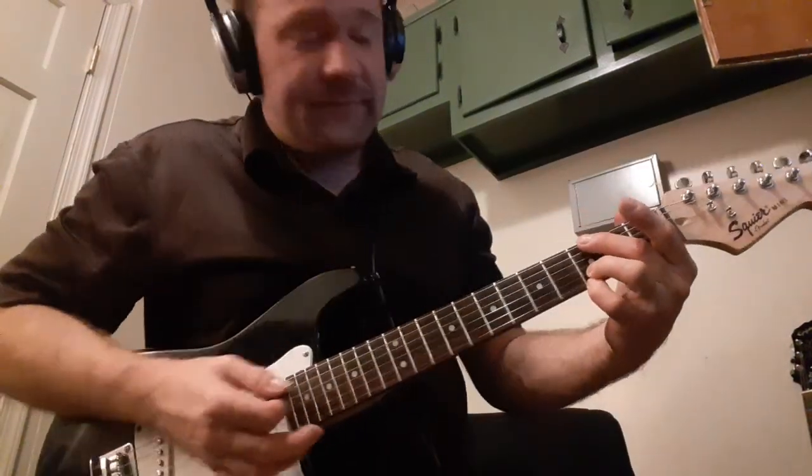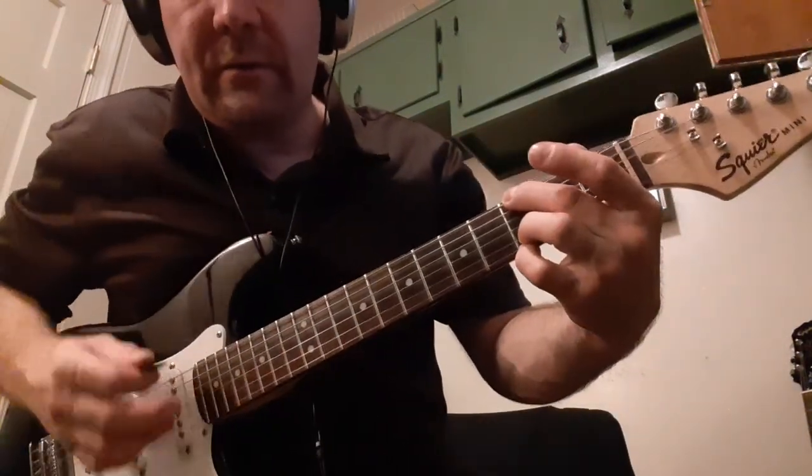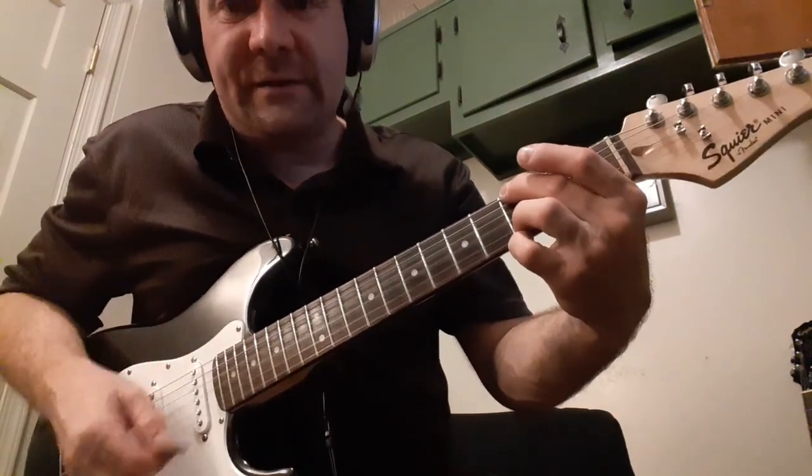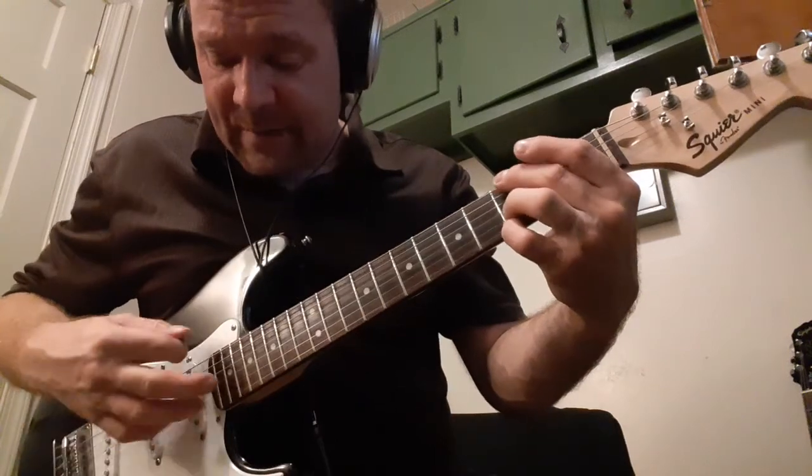Okay, so it starts out with G, then the song starts, and you do the strum yesterday.